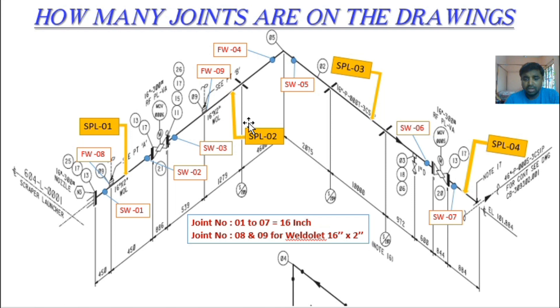How many joints are on the drawing? You can easily see joints mentioned here: one, two, three, four, five, six, seven — these seven joints are 16 inch for the main line. Joint numbers eight and nine are for the oilet — FW8 and FW9 — these two joints are for the 2 inch oilet. So total joints: one to seven are the 16 inch pipeline joints, and eight and nine are the 2 inch into 16 inch oilet joints.